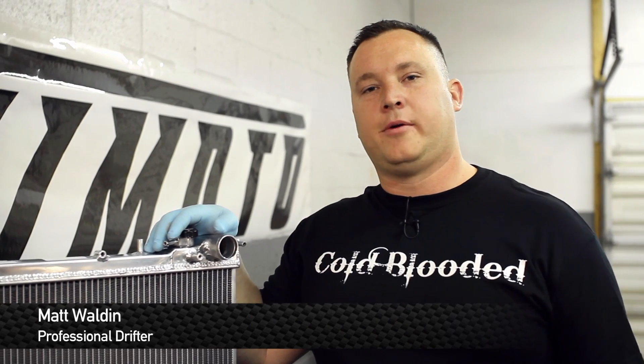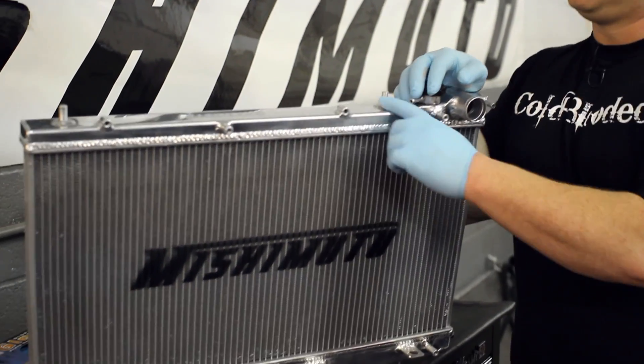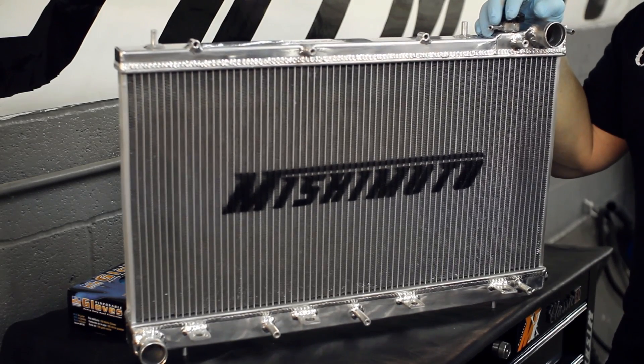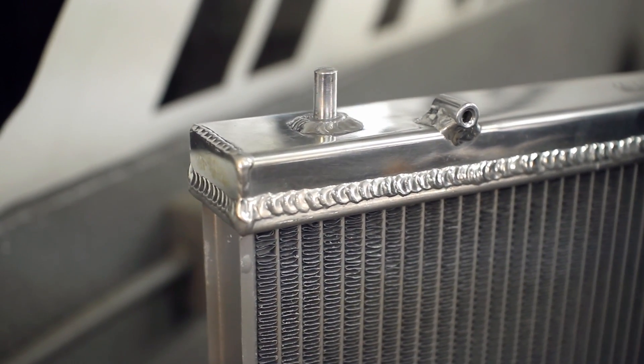How you doing? I'm Matt Walden. Today we're here with Mishimoto and a 2004 Subaru Forester. Today we're going to be showing you guys how to put this snazzy new polished aluminum Mishimoto radiator in your car. It's fully TIG welded and 100% metal — you're not finding any plastic, not like the stock stuff. This not only looks great, but it's going to help your car cool off even better than the stock one.